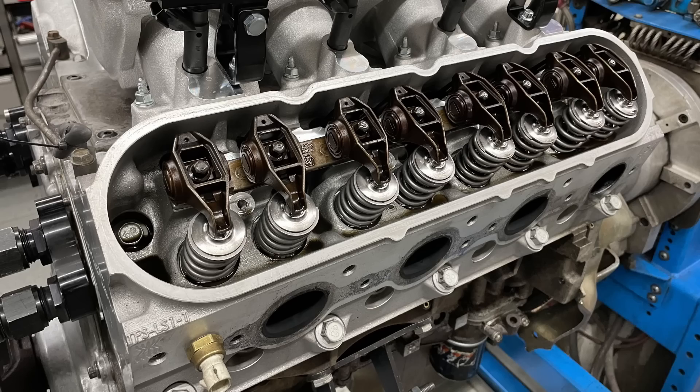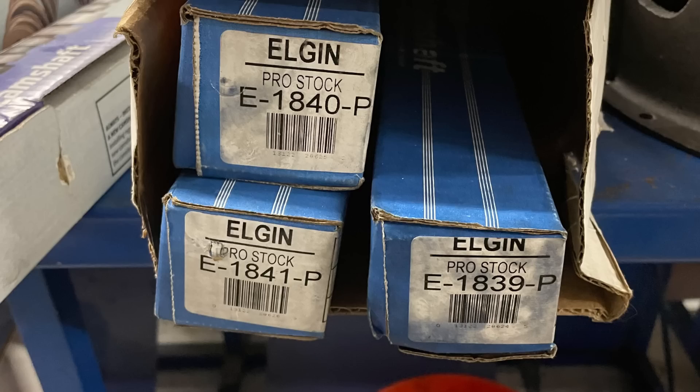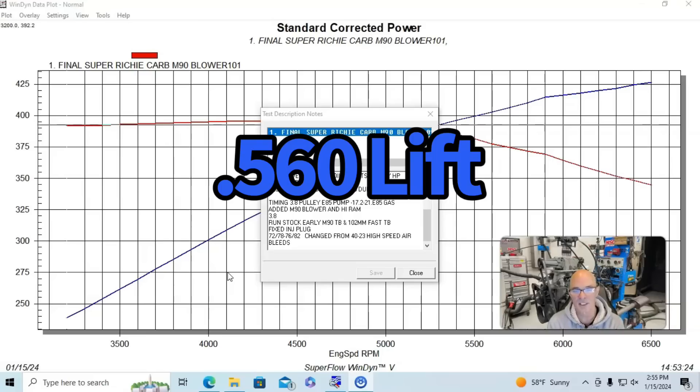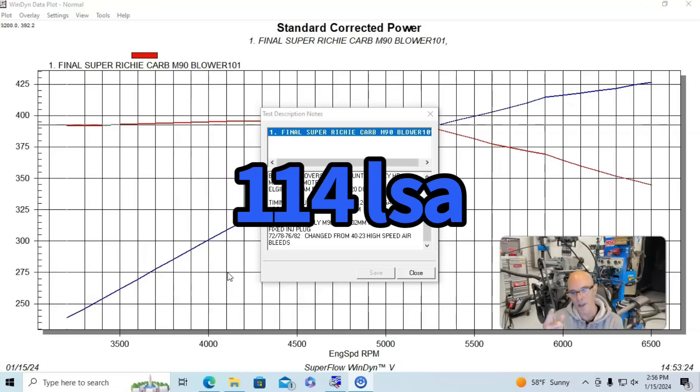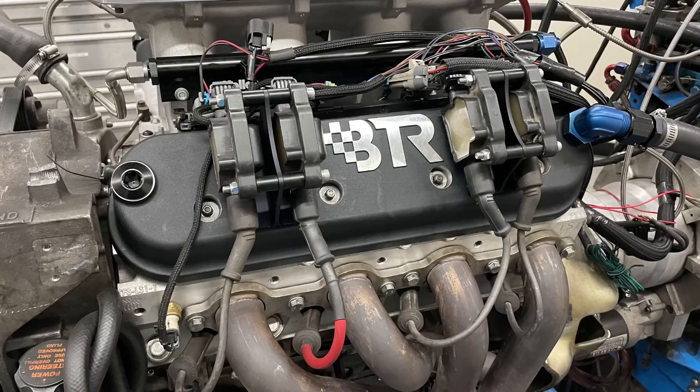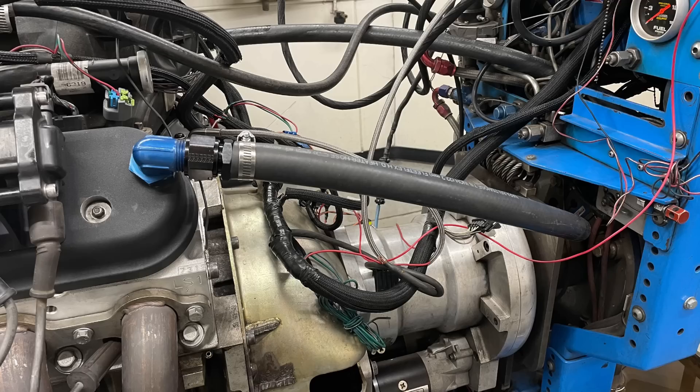Our test combination was the aluminum 5.3-liter L33 from the wrecking yard. It had Trick Flow ported heads from Brian Truly Racing — the as-cast heads that were ported. It also had an Elgin cam: the Sloppy Stage 1, 560 lift, 216/220 at 0.050, 114-degree lobe separation angle. The Brian Truly Racing valve covers made cam changes much easier — you could remove the cover without pulling the coil packs, and they had provisions for fittings to mount breathers.